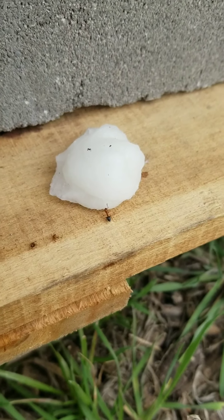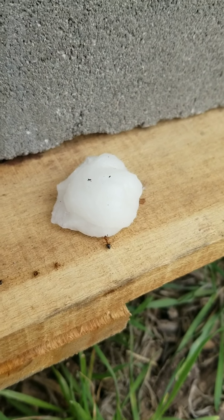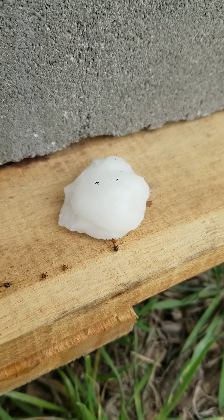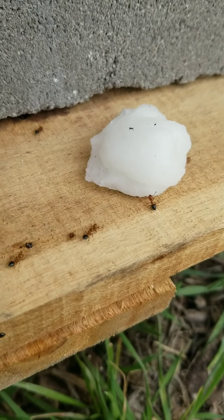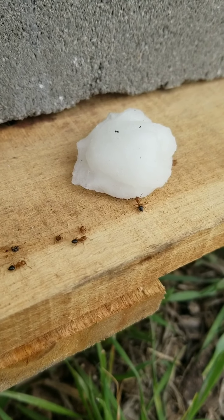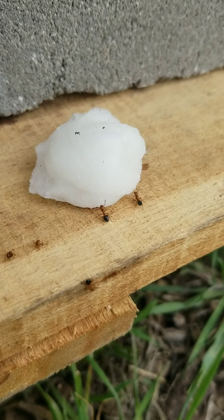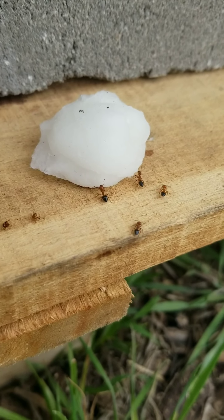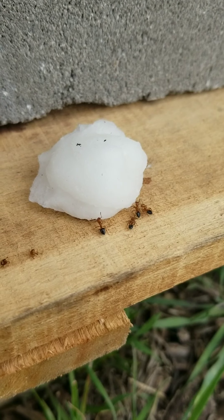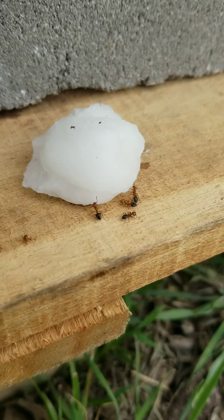We just drill little holes in the little tiny serving containers — I think they're like tablespoon containers or like four or five tablespoons. But look at that — he's already taken it in. He sent out his little signal to his little homies, and now they're actively going after it.